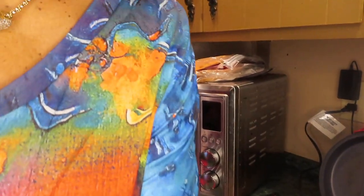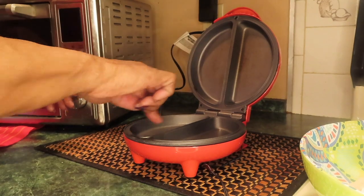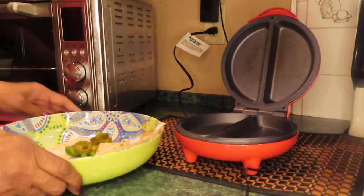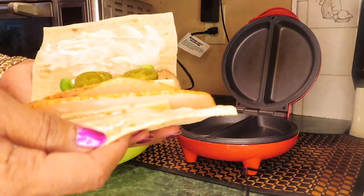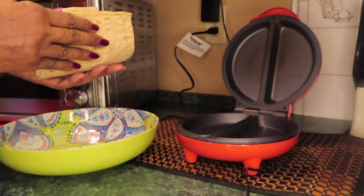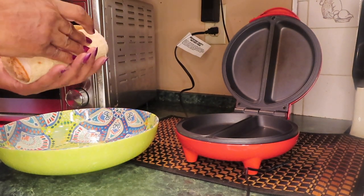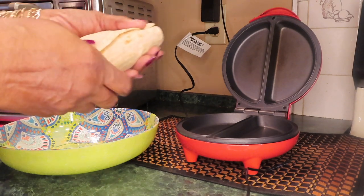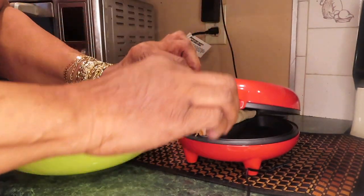So I'm going to lower this so y'all can see me put it in this omelet maker. Here it is — it's heated up. I just put a little oil in here and wiped it with a paper towel. Here's my sandwich. That's how it looks. Let's see — can I actually wrap this? It's wrapped. I hope it don't burn up. I've never done this before.